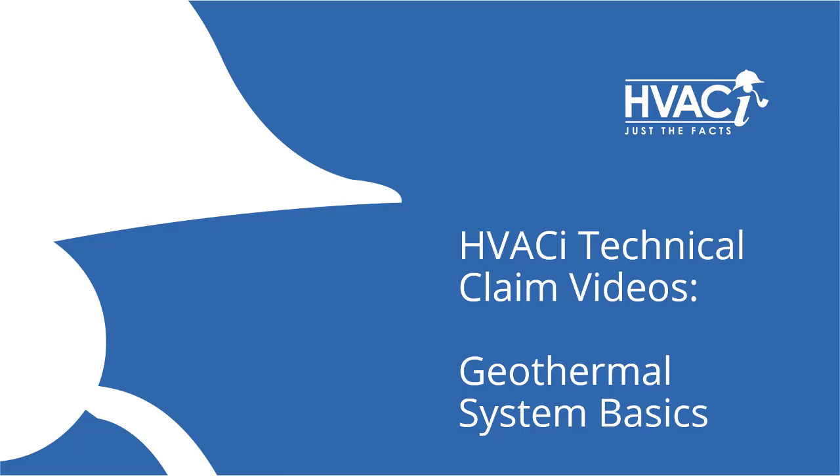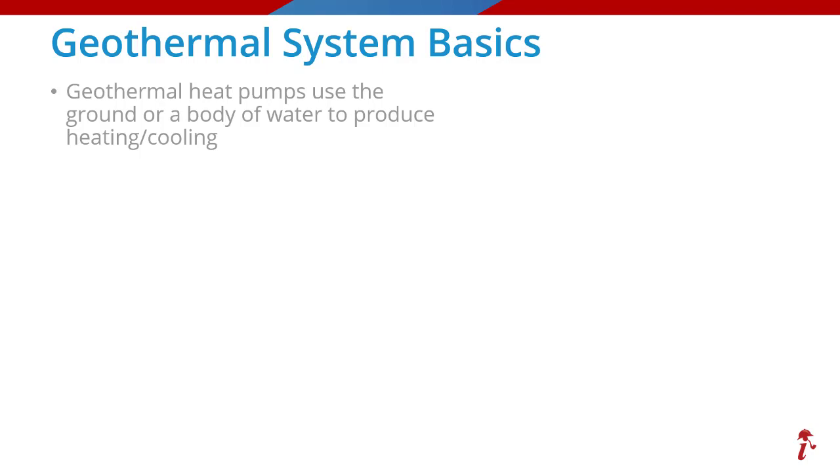Welcome to another HVACI technical claim video. Today's topic is geothermal systems. Unlike a traditional heat pump that operates by extracting heat from the air, geothermal systems transfer heat to and from the ground or a body of water.